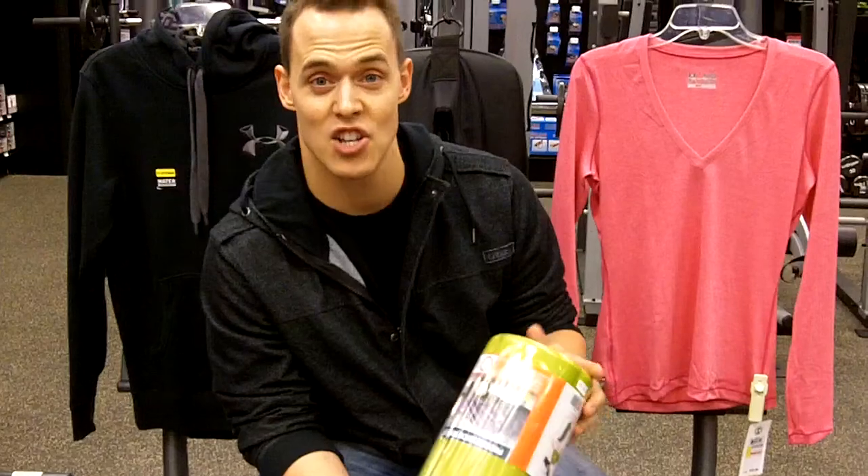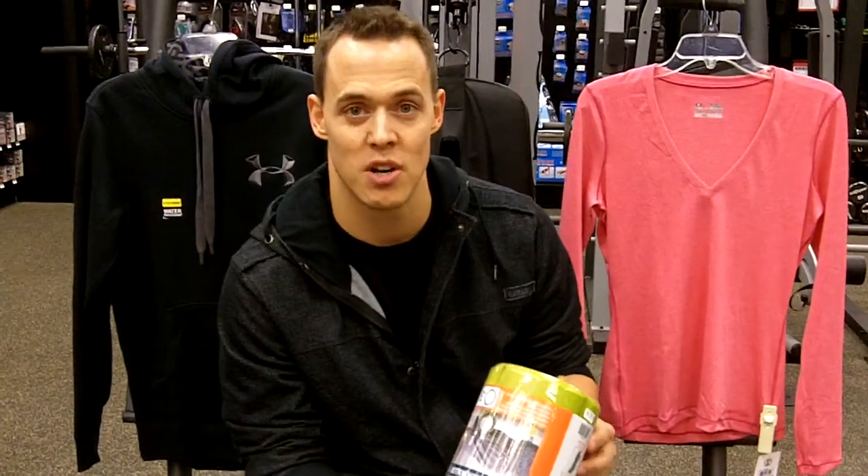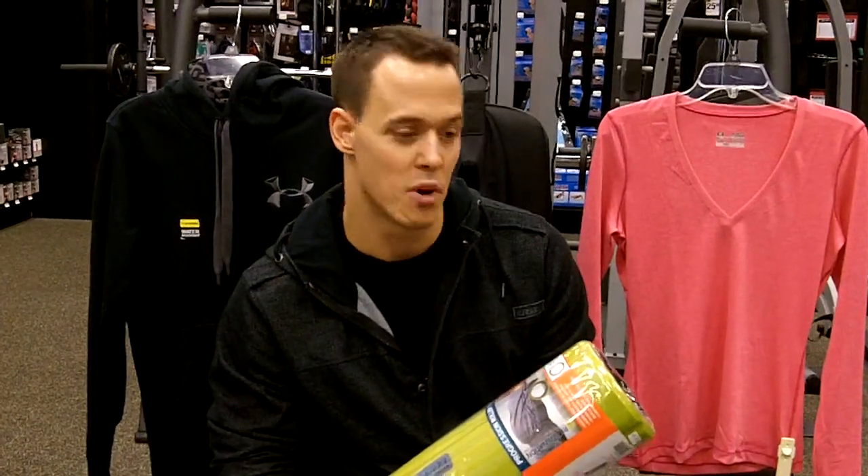We've got our foam roller here. Basically what that is is a cheap massage. You start to build up tension in the muscle, and you can use one of these foam rollers to help alleviate a lot of that tension. It's going to help you move more efficiently and effectively through your workout.